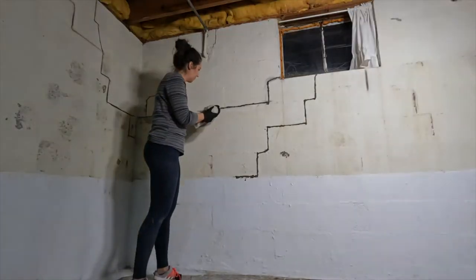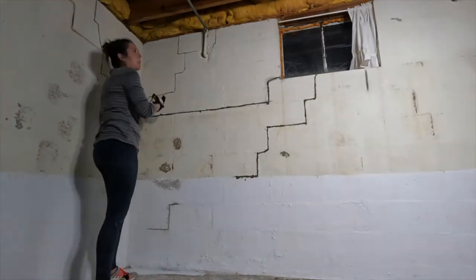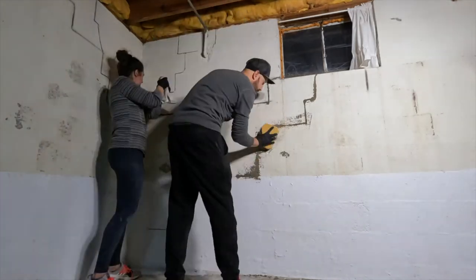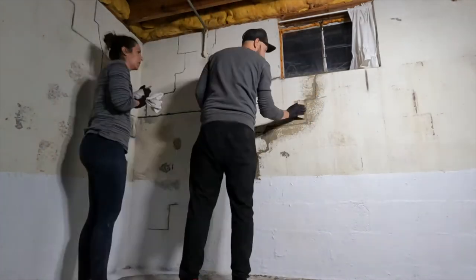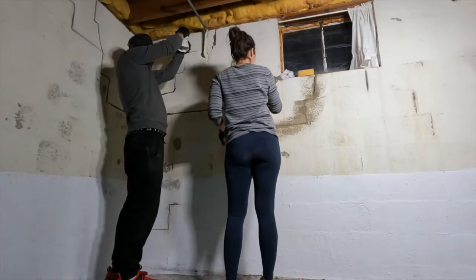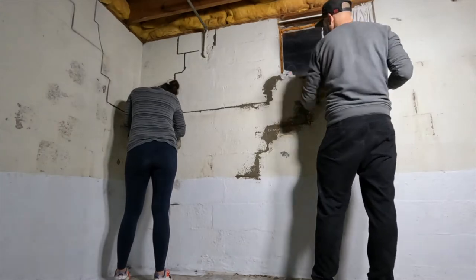One thing that we wish we would have done was go back and sand all of the areas that we ended up patching. You'll see later on in the video that after we painted over them, they kind of stand out because we skipped that step. But to be honest, we were over all of the dust and didn't really want to deal with that again, but it is probably something that we should have done.